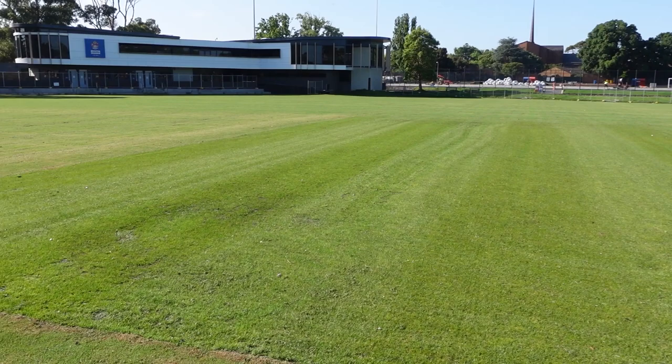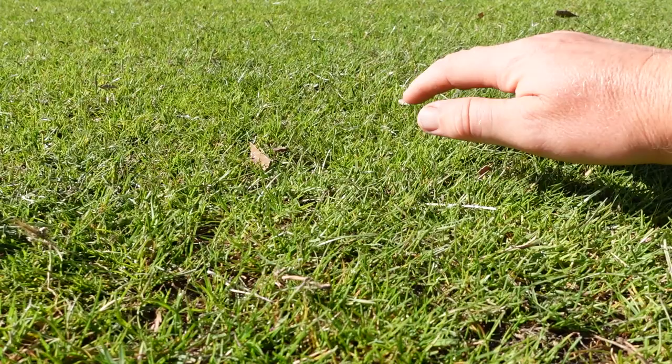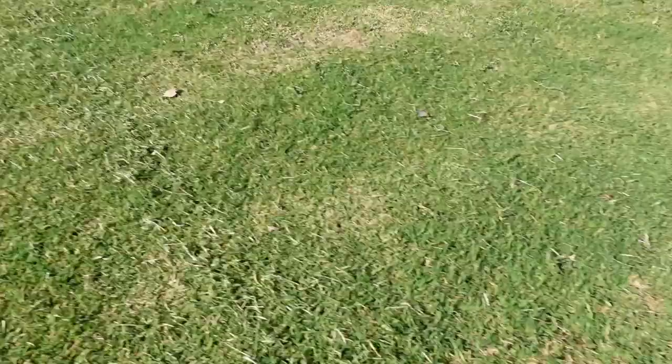I've mowed the wicket table — I didn't use the walk-behind cylinder mower, I opted to go over it with the ride-on cylinder mower, the same one I used to cut the outfield, to save a bit of time. It's come up pretty well. The mower was set at 15 millimeters, so that's what I cut it at. With no games being played for another month I'm not gonna go too low. The outfield also got cut at 15 millimeters — it definitely needed it, it was quite hairy. Now I'm gonna get straight into a drone overhead shot.